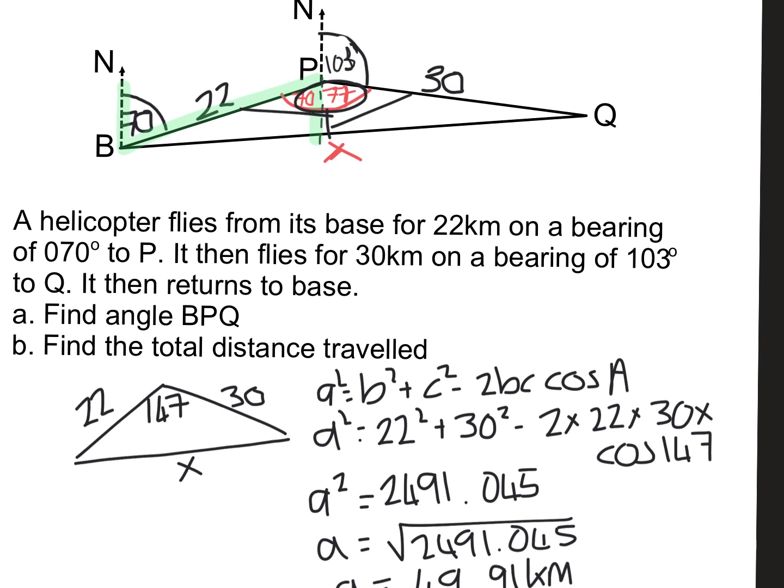Those are three bearings questions. There are other nasty variations where they might ask for a different bearing at the end, but it really is just practice. I've tried to show the three most common types. Thanks for watching and good luck.